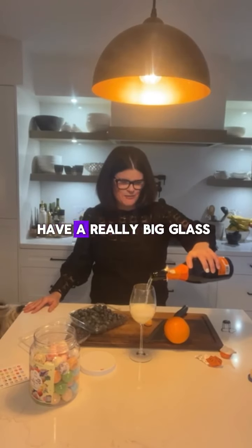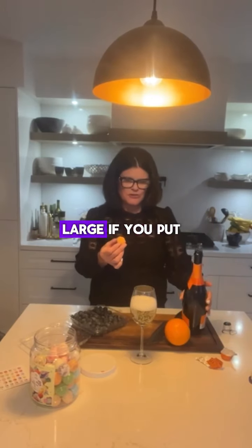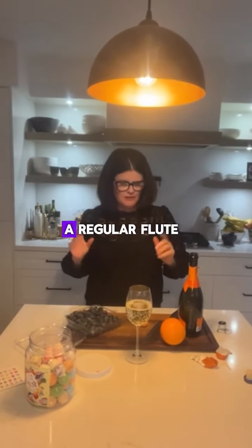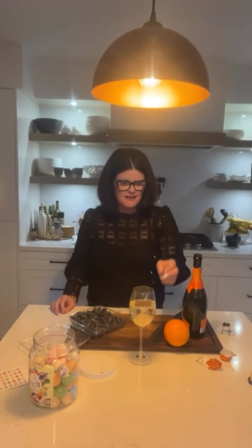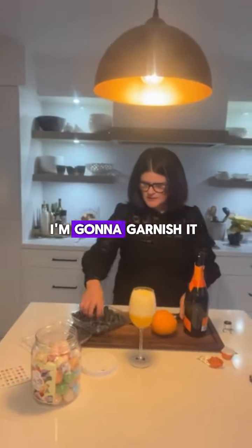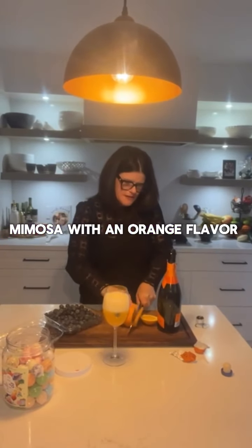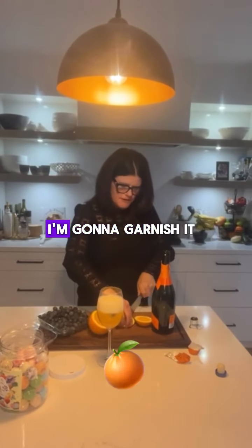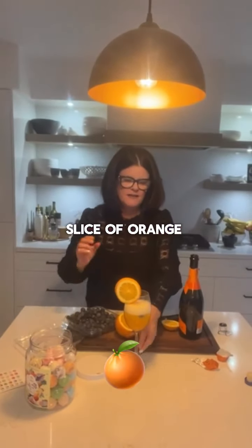You'll notice that I have a really big glass for this one. I think this would probably be too large if you put it just in a regular glass. I'm going to drop it in. Look at that! Then first I'm going to garnish it — always put some berries in there. And because it's a mimosa with an orange flavor, I'm going to garnish it with a nice big slice of orange.